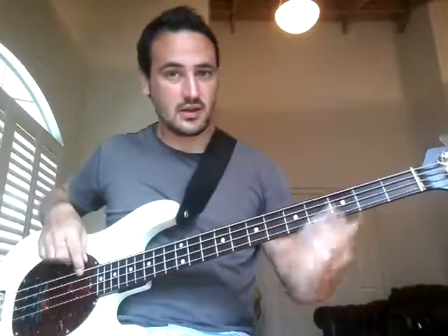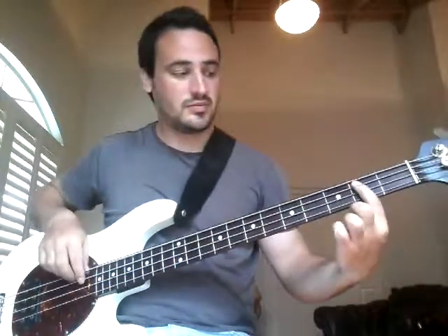And then we're going to go C, B, A, open E, G, B, A.